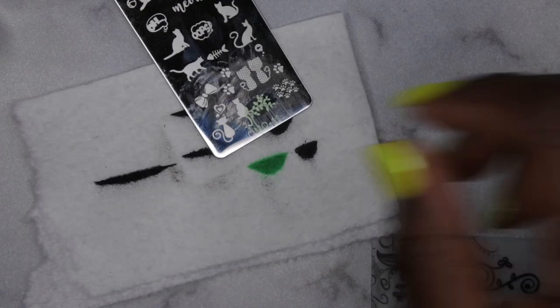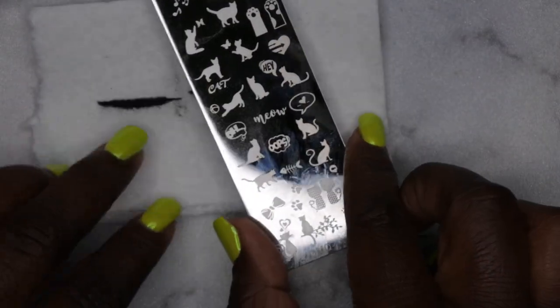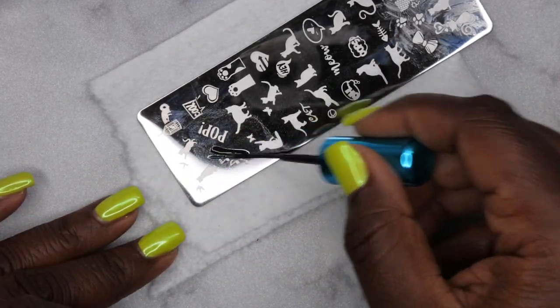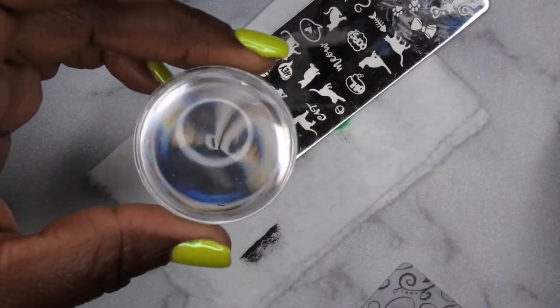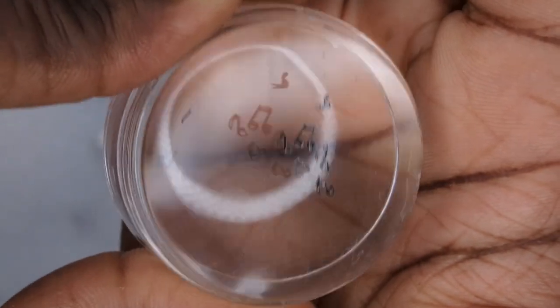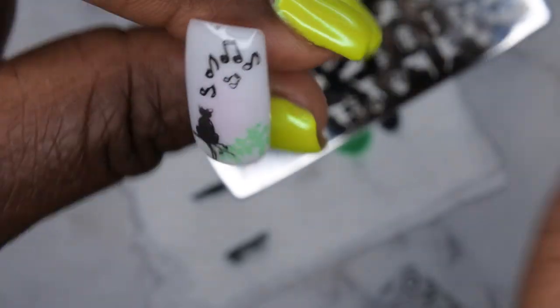Maybe the cat is listening to some music — I'll add some music notes in black. Saturate the music note image, one quick scrape down, clean the jelly stamper, then roll to pick up the image. Place it on the nail where I want it — perfect! So this nail is completely stamped using regular polish. That's what that looks like.